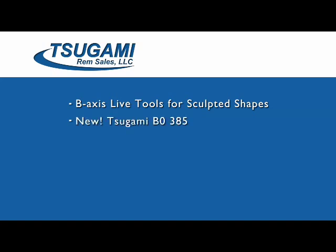A new Sugami B0385 — it's an inch-and-a-half capacity Swiss-style gang lathe for your toughest and most aggressive applications. Adaptive control technologies for tool monitoring, for controlling milling and drilling features to maximize effectiveness and reduce lead time and cycle time.